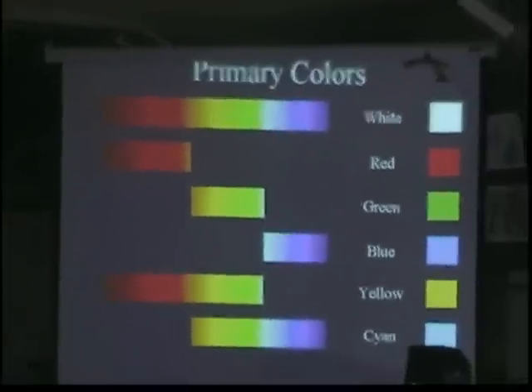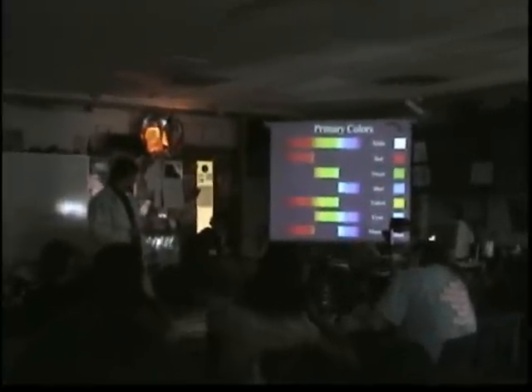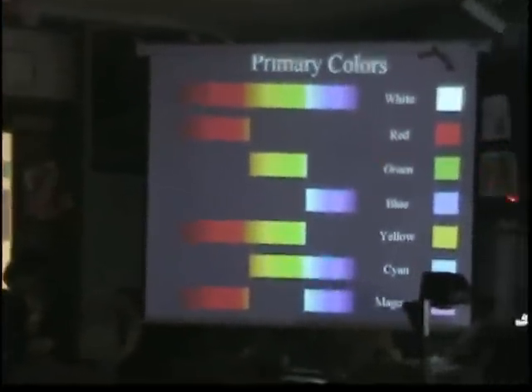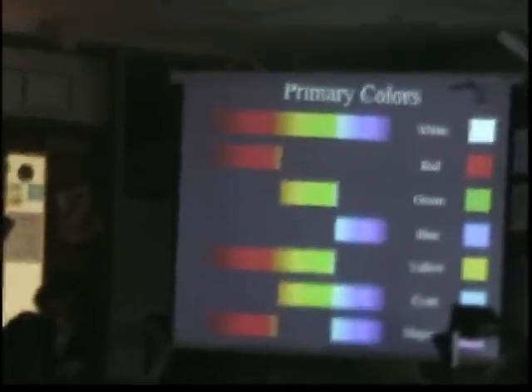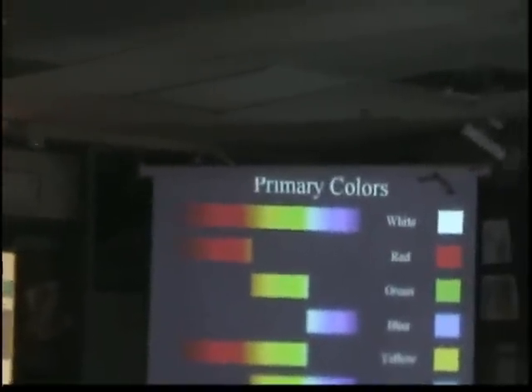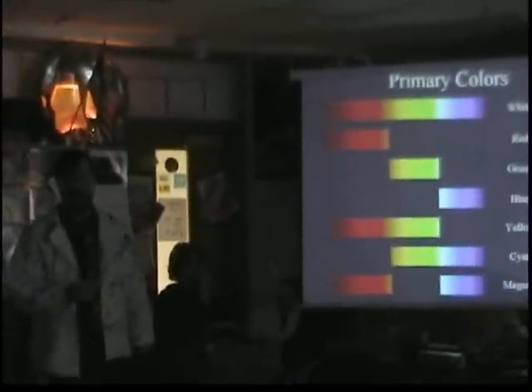So we have our primary colors. For adding light, if you take light and you add it all together — red, green, and blue — then you'll get white light. This is the addition, and these are the primaries. The secondaries for the addition are yellow, cyan, and magenta.